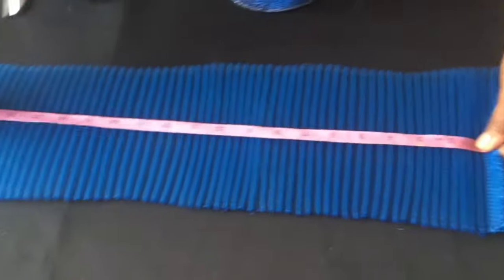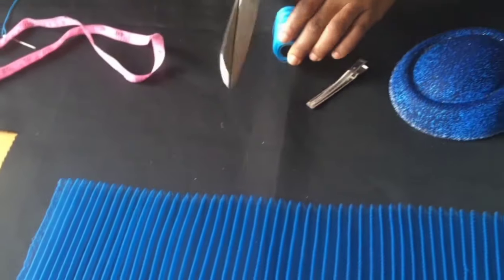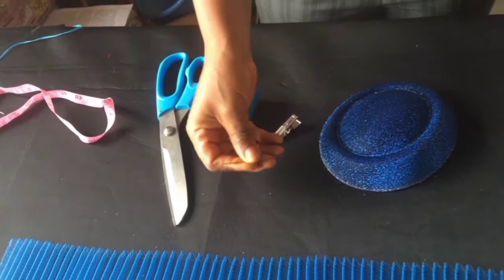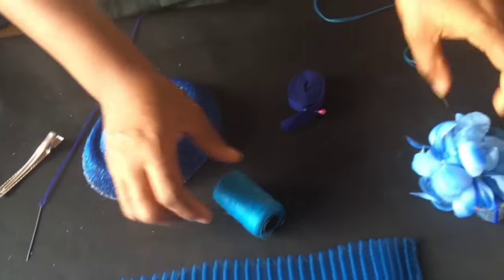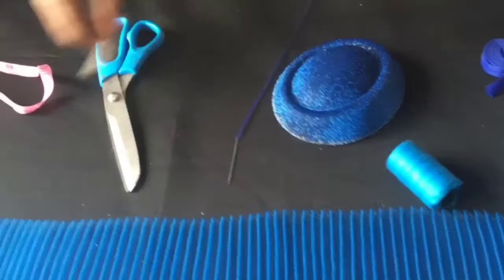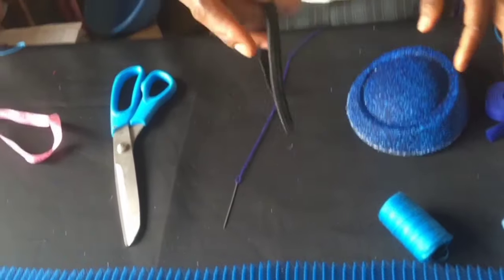For this peel box or teardrop fascinator, we would be needing 23 inches of pleated crinoline, scissors, a needle with a matching thread, our peel box or teardrop fascinator base, a flower, bias, and our elastic band.